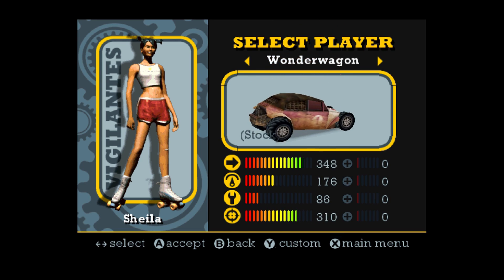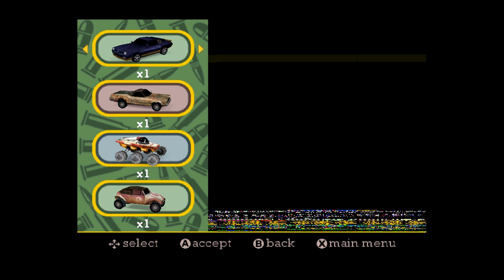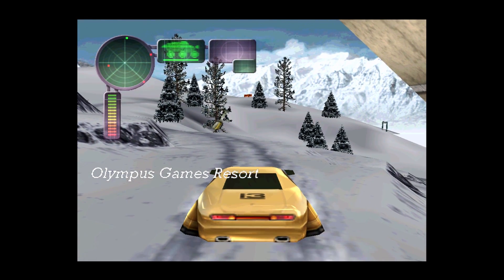We have a lot of graphical glitches going on with this game. I'm not sure if that's supposed to happen or not. Vigilante 8: Second Offense is not going to work — I have a black screen with sound.